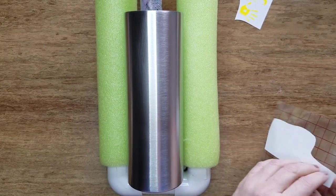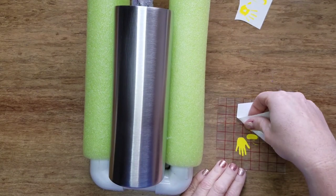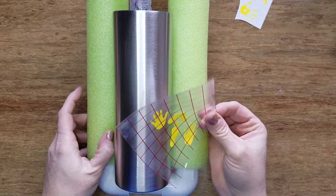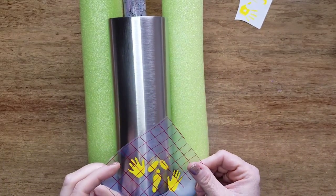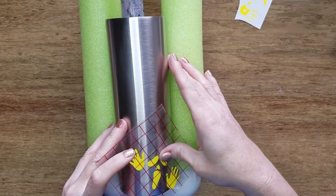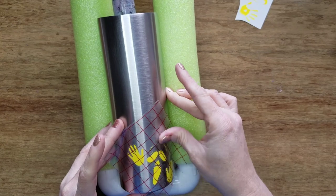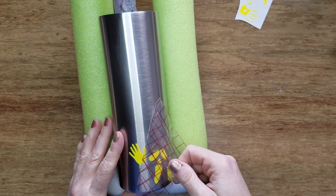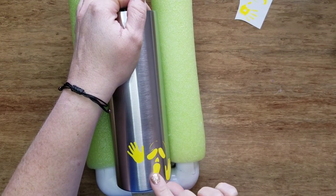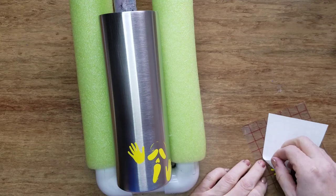I made these images into stickers and decals by searching Google for spooky faces and handprint clip art, tracing them into my Silhouette Studio program, and then cutting them on my Silhouette. I'm applying them with transfer tape, starting in the center and working my way out to each side. If you get any bubbles in your decals, take a needle or pin and prick a little hole, then press out the bubbles.